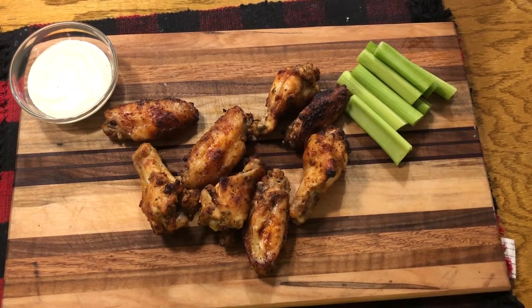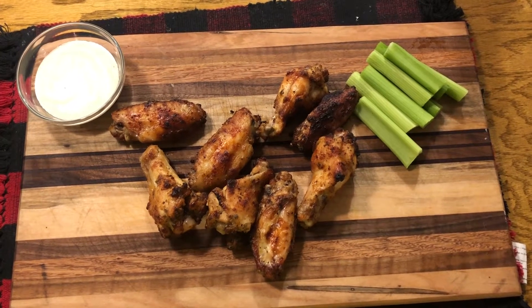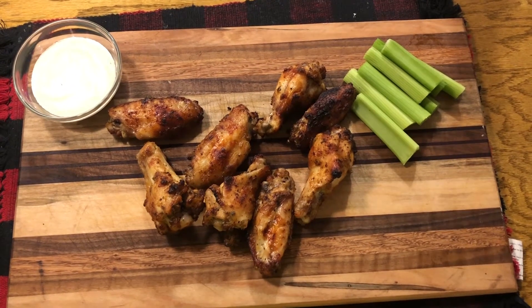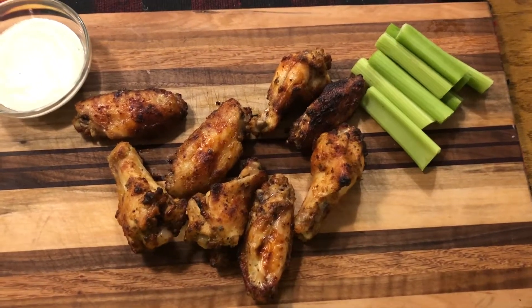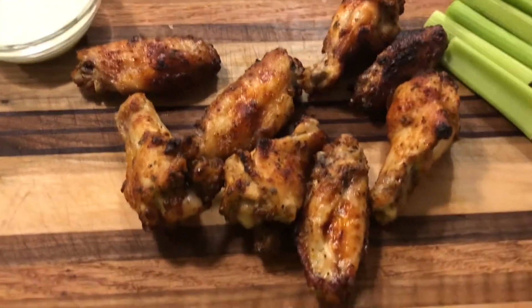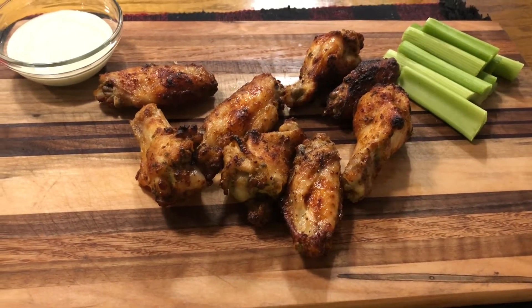What a treat for y'all tonight. Here's my very own hot wings. Make it as hot or as mild as you want — that's controlled by your seasoning. But we're going to make this. It's just wonderful. It's crispy, it's flavorful, lots of depth to the flavoring. It's not a bland dish.